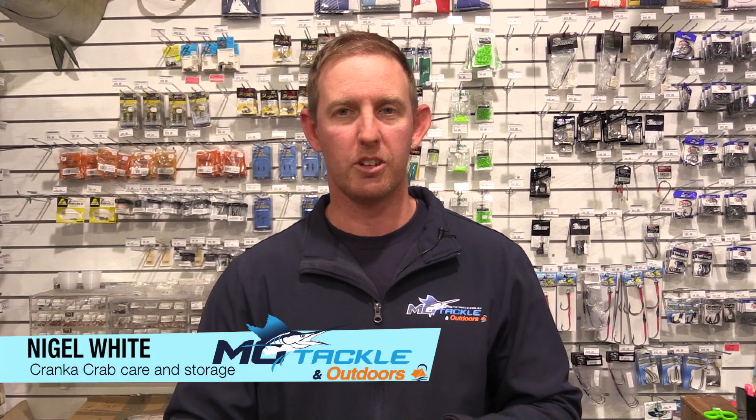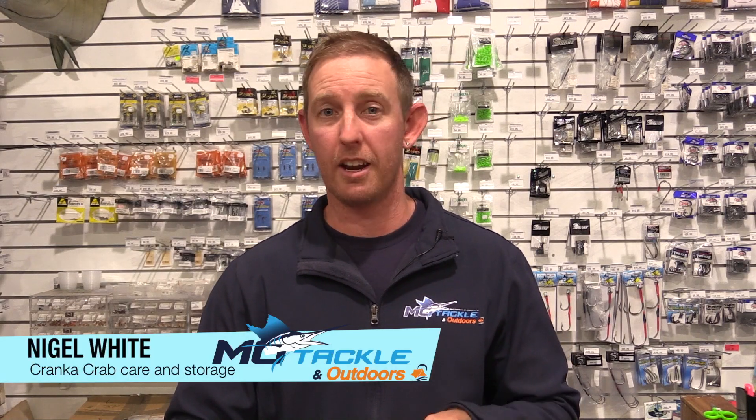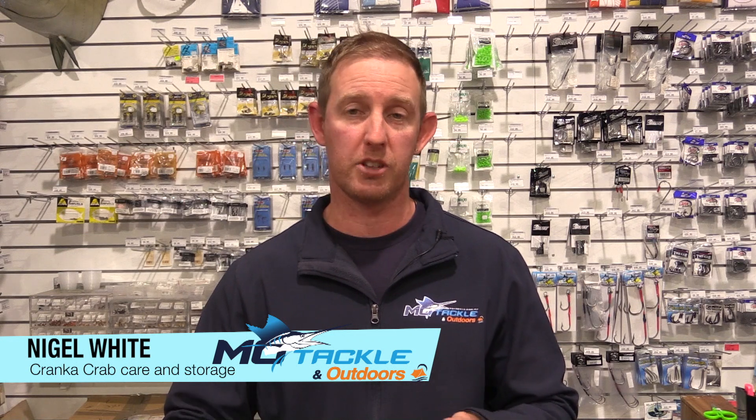Hi guys, Nigel here from MoTackle and Outdoors. Just want to run through with you some repair of your Cranka Crabs and also just taking care and storage of them.